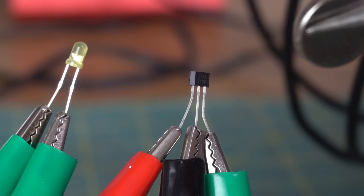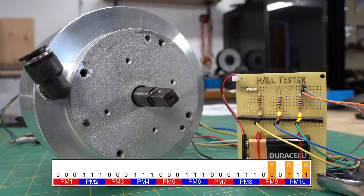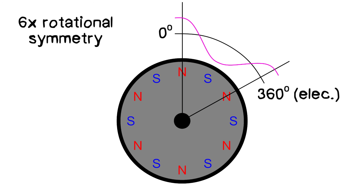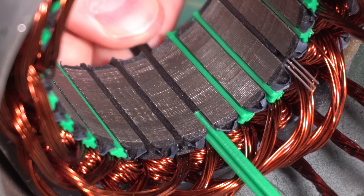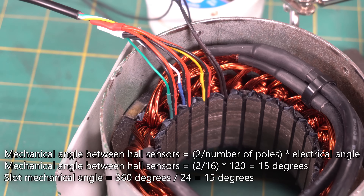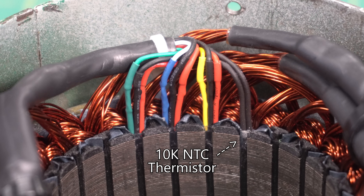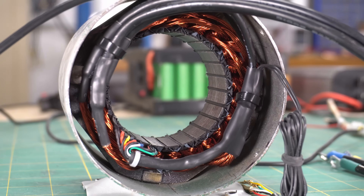Hall Effect Sensors are used in brushless DC motors to determine the orientation of the rotor relative to the stator. By sensing the rotor position, the controller can precisely time the commutation process, ensuring smooth and efficient motor operation. Before adding the sensors, I soldered on the 10-gauge motor leads and replaced the PLA wedges with high-temperature nylon ones. I'm using 120-degree sensor spacing, which for this motor conveniently results in spacing the sensors just one slot apart. I also installed a thermistor right beside the Hall sensors to monitor motor temperature with my cycle analyst. With the sensors in place, I tidied up the wiring, and the motor was ready for testing.